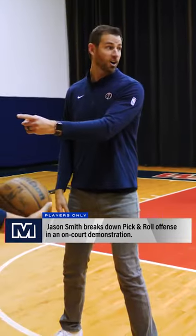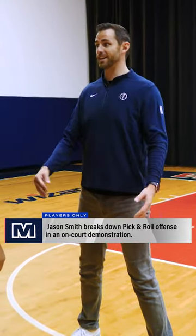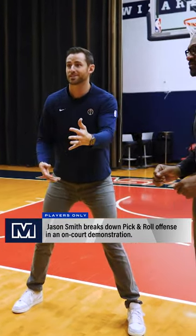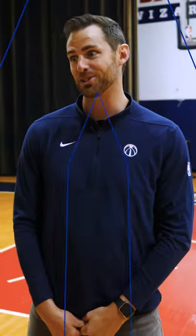Coming in as a flat screen, you're giving your guard the option to go right or go left. As soon as he does that, the defense is sitting back here going, 'Oh my...' and as soon as they do that, they're beat — because the guard gets picked off by the big screen. The better screen you set, the better offense you will have.